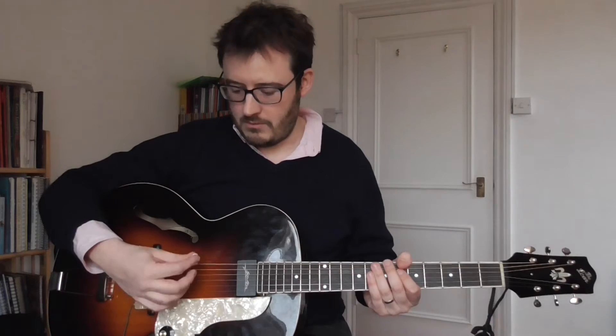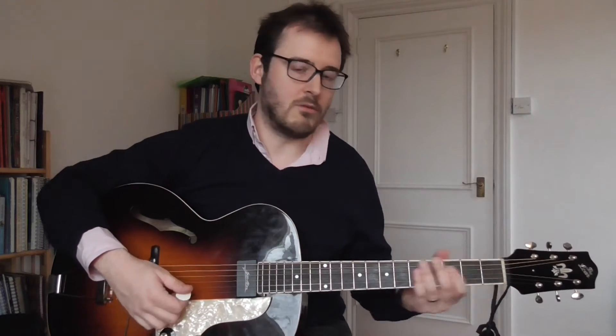I'm just going to do a scale based on gypsy picking, and then a scale based on Benson picking. That'll be reasonably in tune. Watch it from the side.